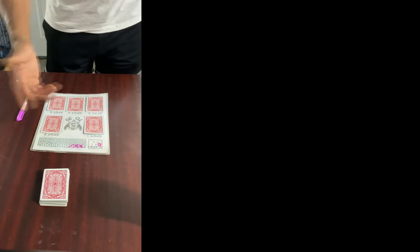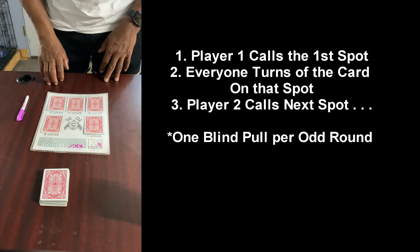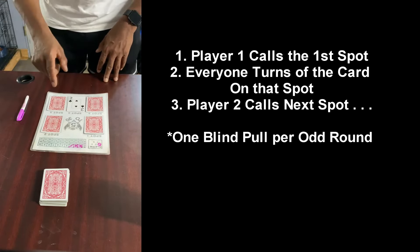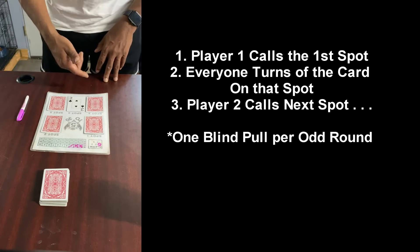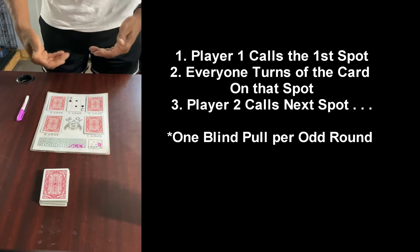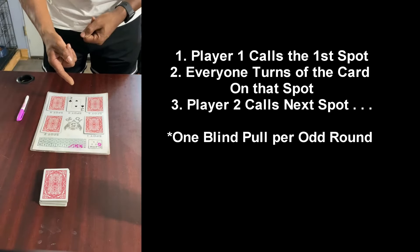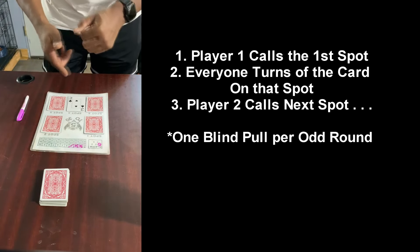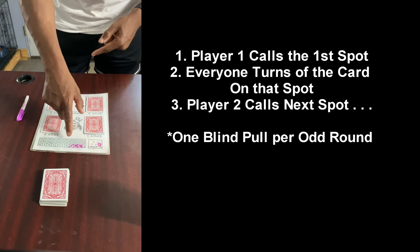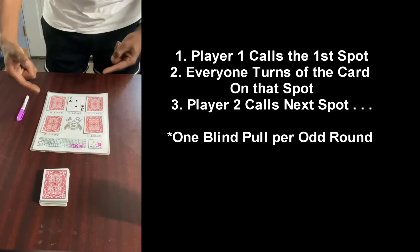Here's how play proceeds: Player one — whoever player one is — calls a spot. Let's say they call spot number four. Everybody turns over their card in spot number four. You look around the board; anybody that has a card higher than the others wins the spot — leave that card turned over. That's worth one point if they win with a number card, two points for the two of clubs, one point for a joker, half a point for a face card. Once you win the spot you automatically mark it on your score sheet. Then the next person calls the next spot.